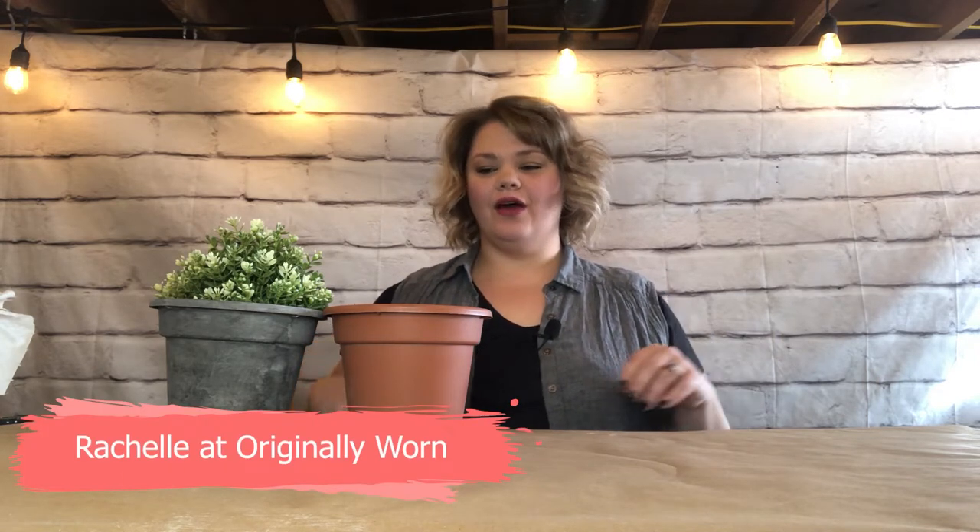Hi everyone, I'm Rachelle with Originally Worn and in this video we're going to take a plain plastic pot and turn it into a stone-looking pot. Be sure to subscribe to the YouTube channel. You can also find us online at originallywornonline.com or all over social media under Originally Worn. Now let's get started.